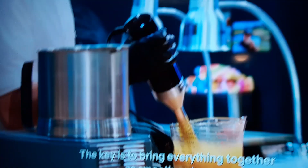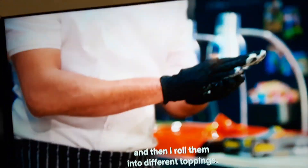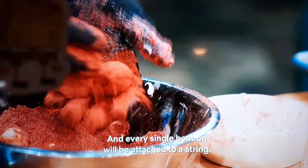The key is to bring everything together as smooth as I can. By hand-pipe a little box. And then I pour them into different toppings: yellow coconut, blue coconut, pistachio, and raspberry powder. And every single bonbon will...